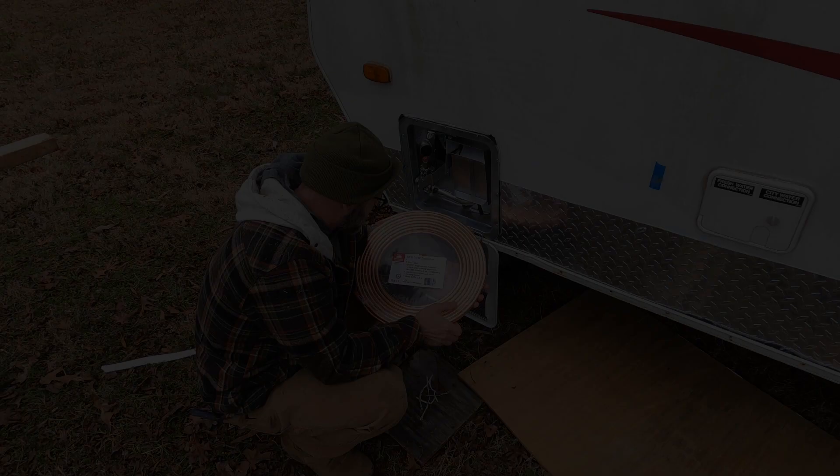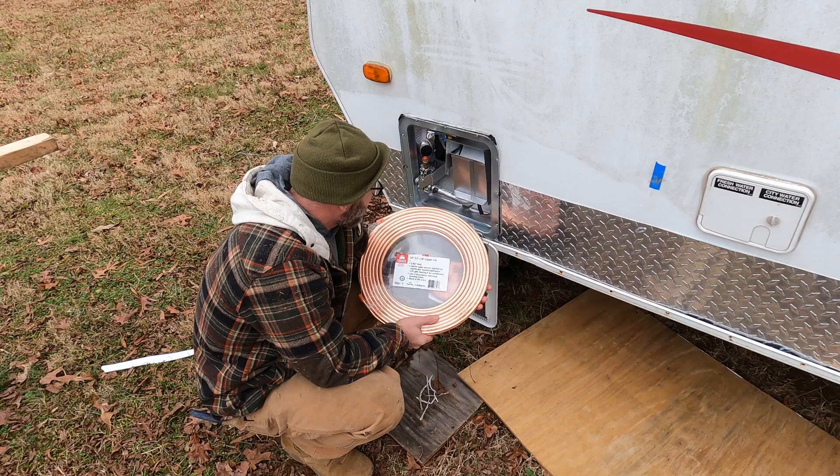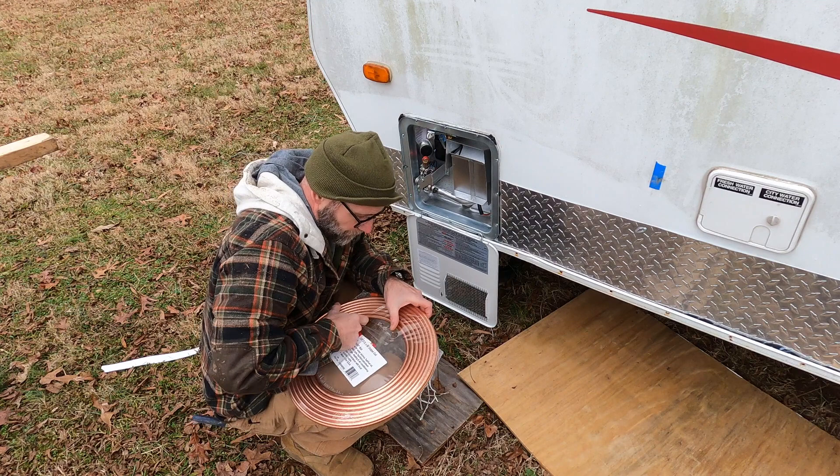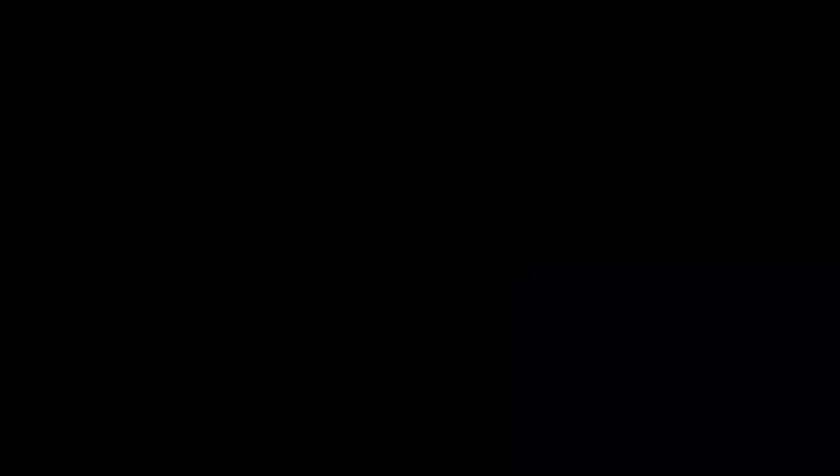Now let me get to the trailer. I'm using 3/8 inch OD, 50-foot copper coil. First thing I'm going to do is start with the water heater and measure out how much of this I need. I'm going to feed it up through into the camper.